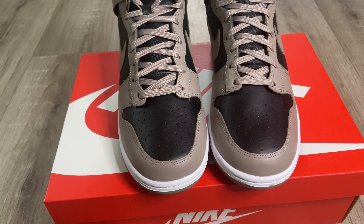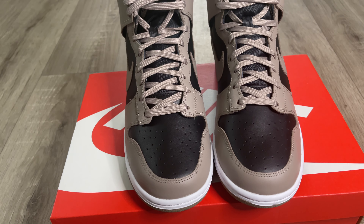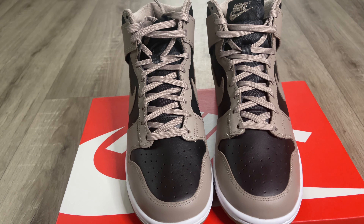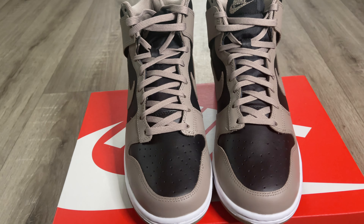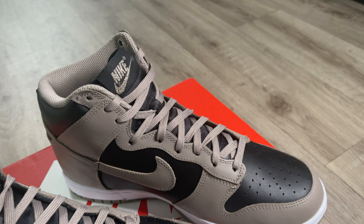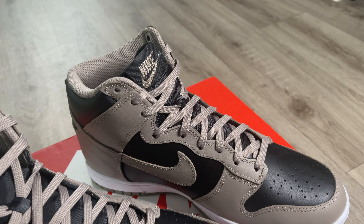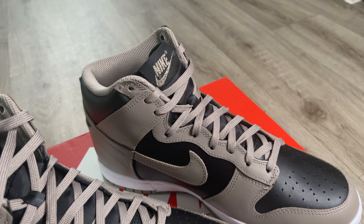Starting with the toe box, you get a black leather toe box. The mudguard is done in the exact same material and it's in that Moon Fossil gray, which is a very nice color. The laces come in that same Moon Fossil gray color. You get a nylon tongue and the tongue tab has the Nike logo with more of a sparkly look to it when it catches the light — very cool.